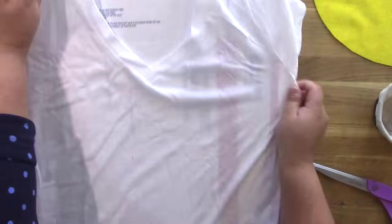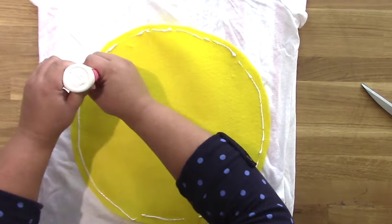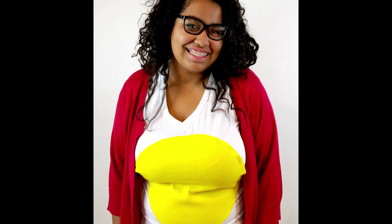It takes about 15 minutes or so to dry, and then it's ready to go. Put a cardboard insert inside of a t-shirt so that you can put your felt circle on, and I put that foam and felt glue all over the back of the egg yolk before I pressed it onto the t-shirt.